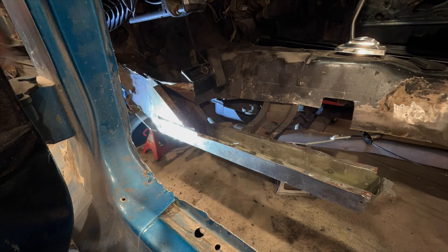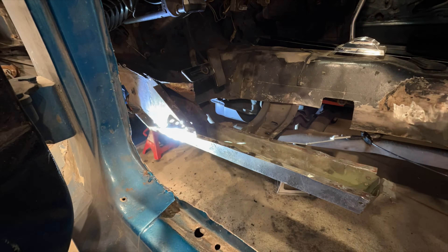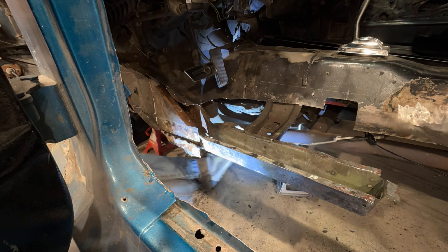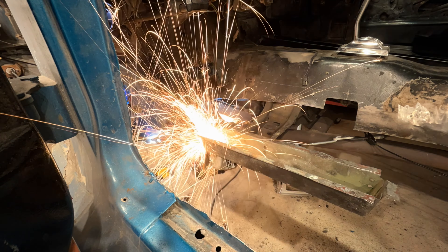I'm tackling the floor support in two parts. First, I'm going to take care of the part up front that's welded to the frame rail. Then I'll move on and do the rest of it that's attached to the crossmember.